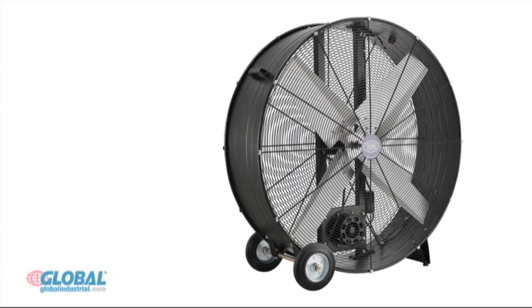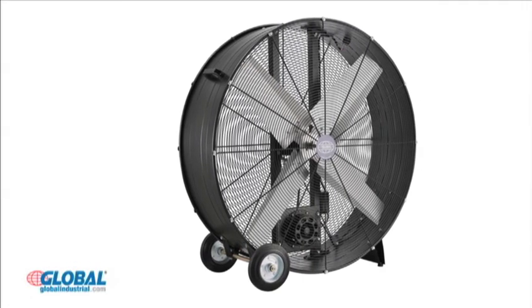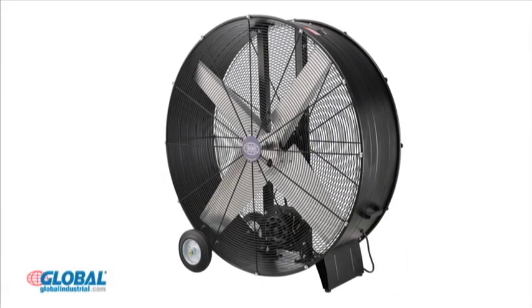Hi, I'm Elizabeth from GlobalIndustrial.com. Take a look at another great product from our HVAC and fan section. Global's portable belt drive blower fan provides reliable air circulation in a variety of industrial environments.